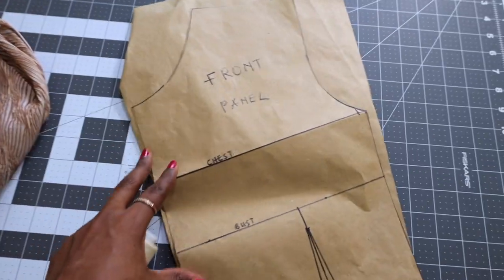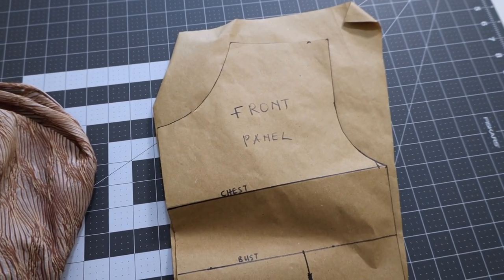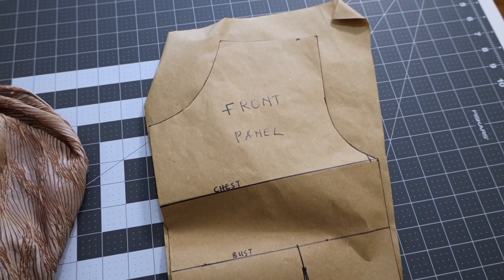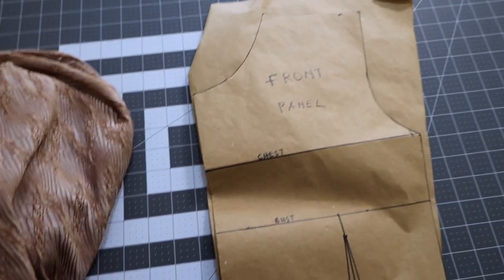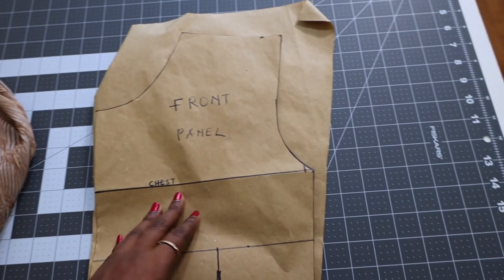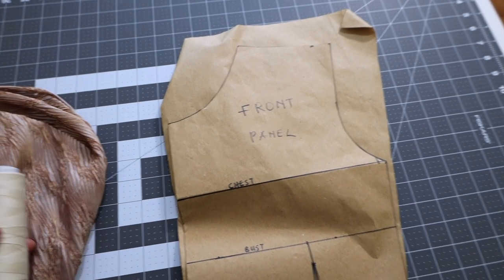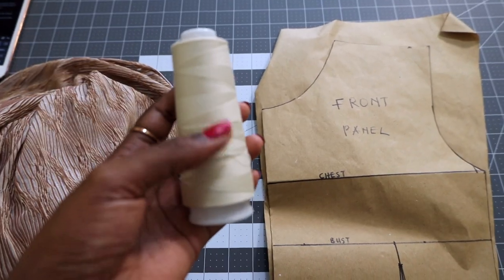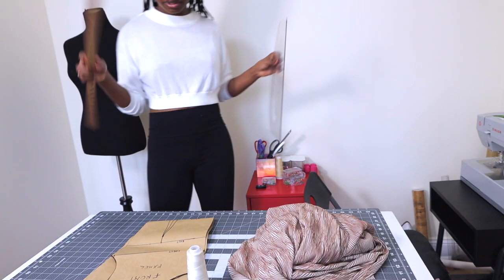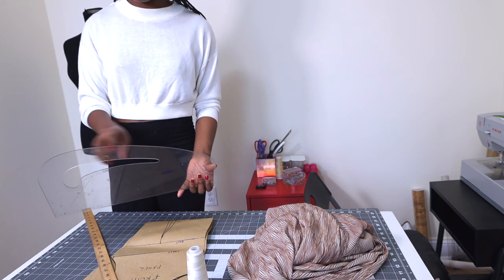For this dress we're going to start with some pattern cutting. I'm using the bodice block that I've made here on my channel — check that out if you want to learn how to make your own bodice block, I'll leave a link in the description box. I'm going to be making the dress pattern using this bodice pattern as a base. You're also going to need some matching thread — this is as close to matching thread as I could get. I'm also going to be using my ruler and my pattern master, which you can substitute with a regular curved ruler.